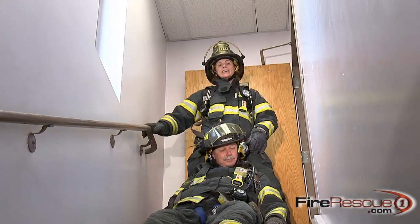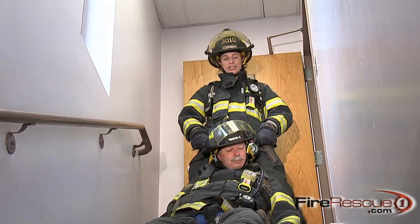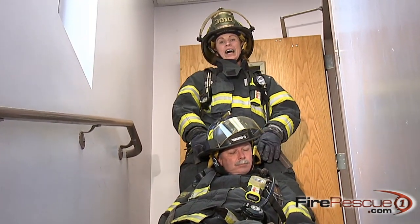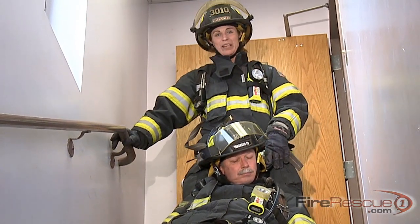As you can see, I didn't need any tools or webbing. I simply used my SCBA harness with his SCBA harness so I could drag him up the stairs. I'm Erica Arts. Thanks for watching, and this was another FireGround Flash Tip.